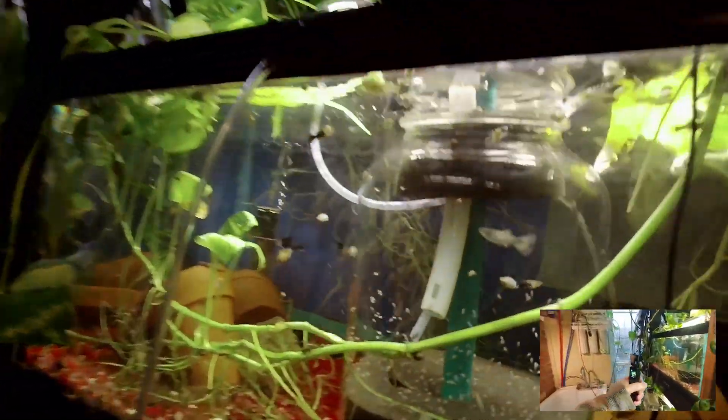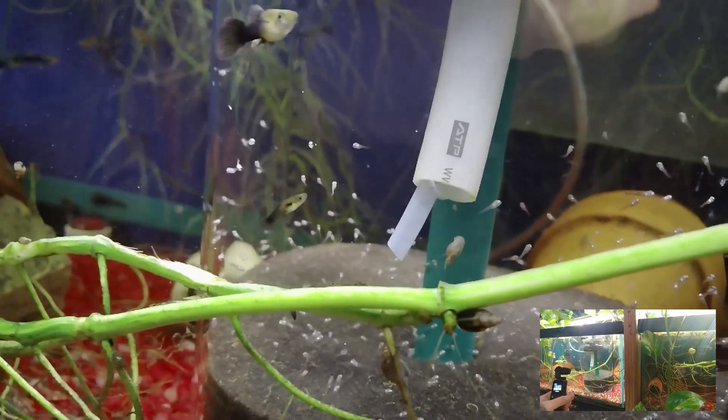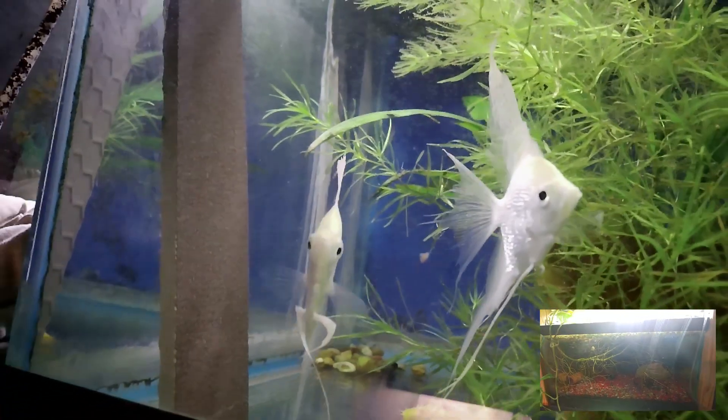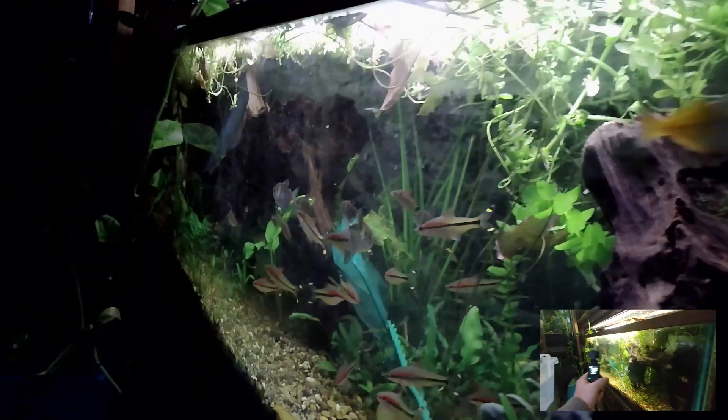Let's take a look at some stuff. These guys just became free swimming — let's go ahead and focus on them. Some of my angelfish fry. We'll go ahead and go up and take a look at their parents right up here. Here they are. Let's go ahead and look at their older siblings over here. That one is darker, and I don't know how the focusing is doing on this.